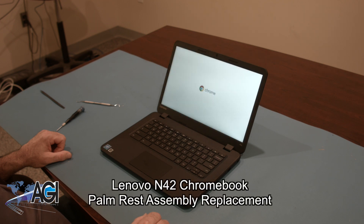Hello, today we'll be showing you how to replace the palm rest assembly in a Lenovo N42 Chromebook.